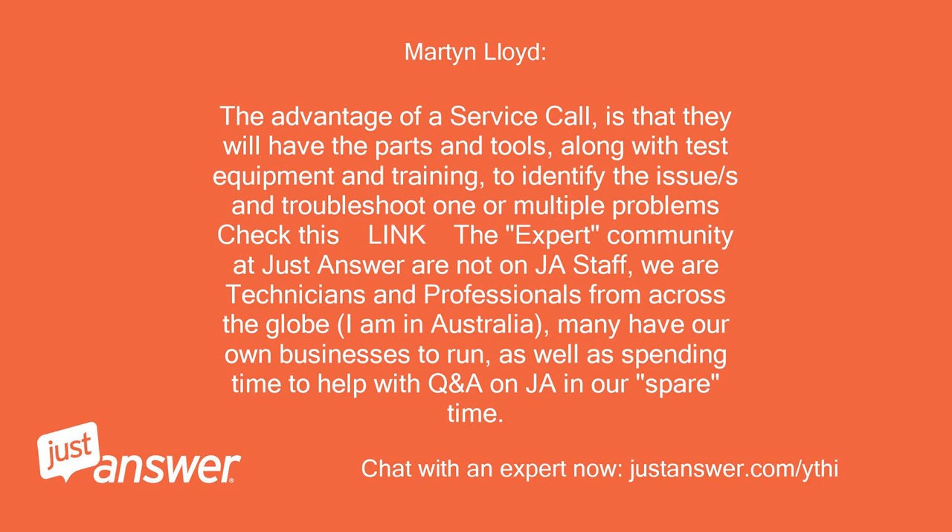Check this link. The expert community at JustAnswer are not JustAnswer staff — we are technicians and professionals from across the globe. I am in Australia. Many of us have our own businesses to run, as well as spending time to help with Q&A on JustAnswer in our spare time.